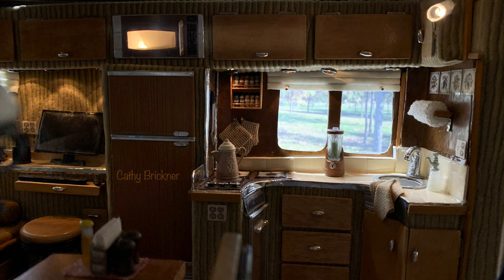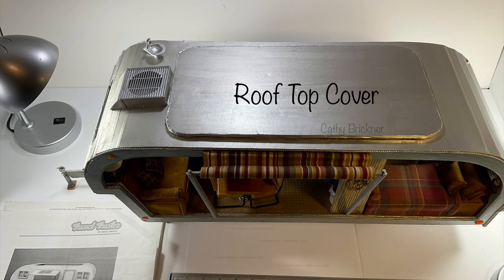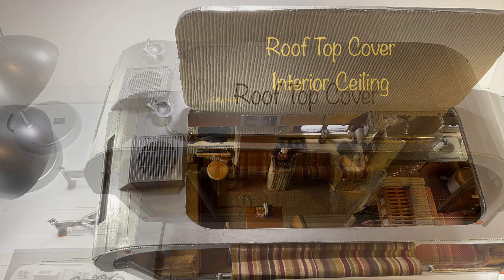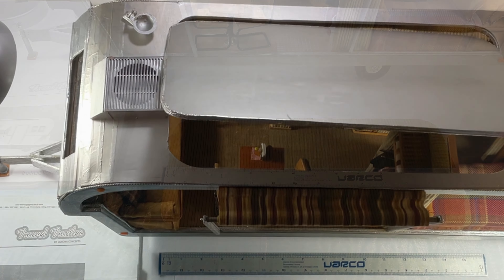There is plenty of room for a living area, computer area, kitchen, dining, bed and bath. I made a rooftop cover and used the same fabric for the ceiling that I used for the walls on the inside.